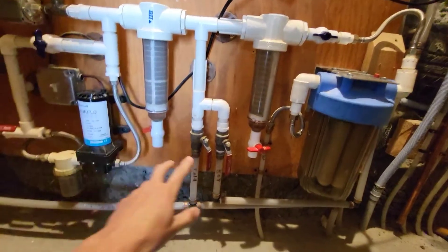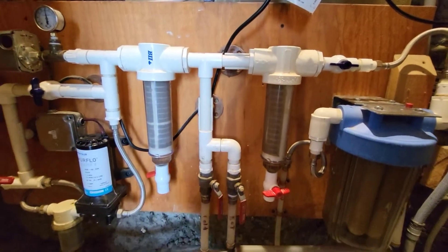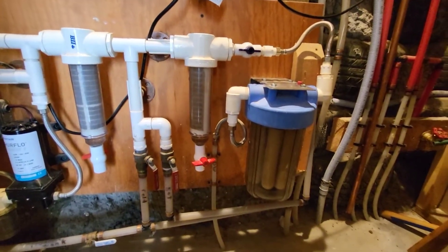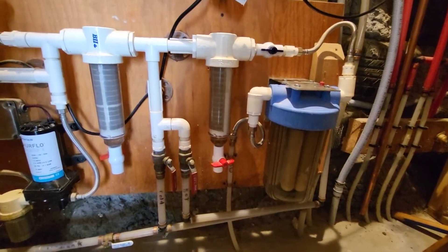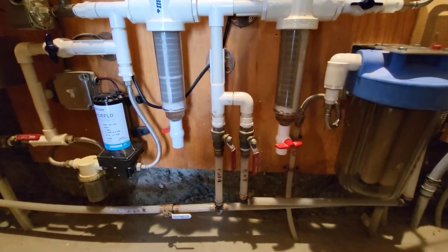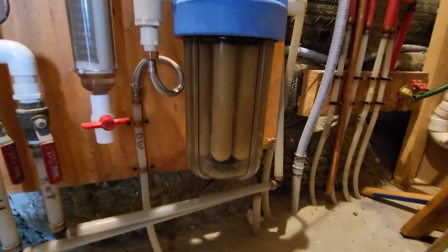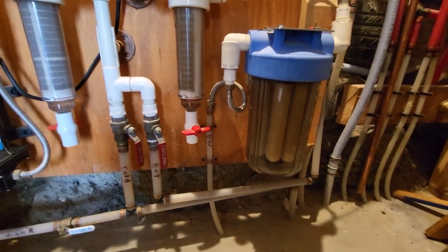We've talked about everything for most of the household water — everything up to this point is your standard hot and cold for showers and sinks. Beyond that, everything is dedicated for drinking water. There's no point in running the drinking water through extra filters just for showers. This sediment filter cleans everything well enough for showers and sinks. Then there's a 1000 mesh spin-down filter followed by a Dalton ceramic filter. Between those two filters, everything past that is good clean drinking water.